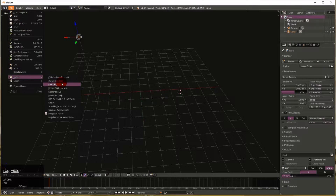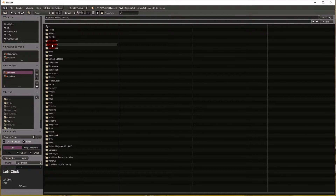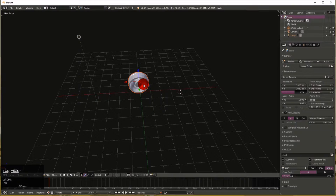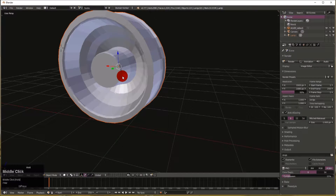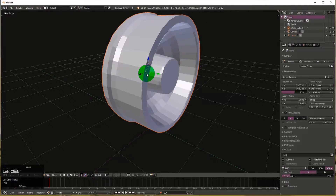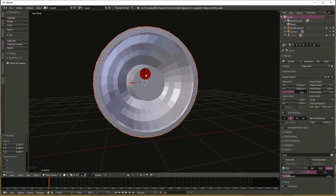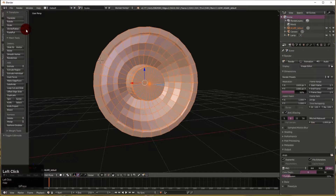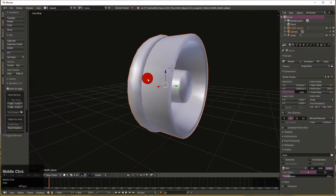We go to File > Import > OBJ to bring in our sculpted wheel. Here is our nice little sculpted wheel. As you can see it has sharp lines on it everywhere. We want to suppress that, so over in the T menu we right-click, go into Edit Mode, select the third button down, and do Smooth Faces. Now it looks smooth.